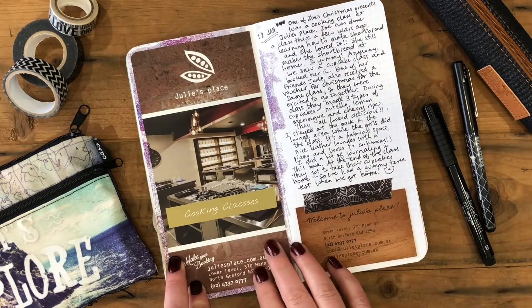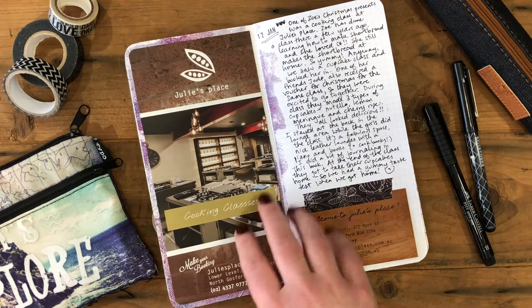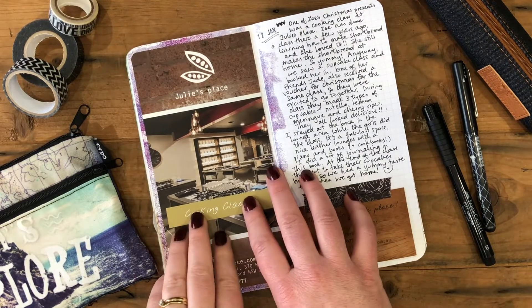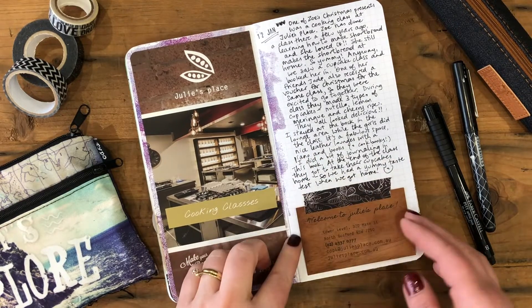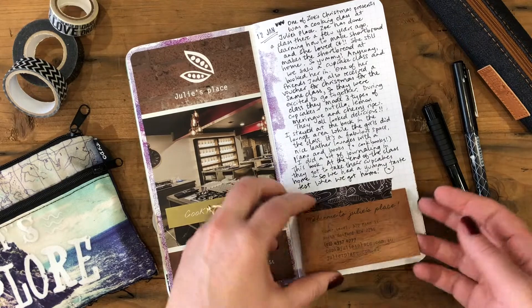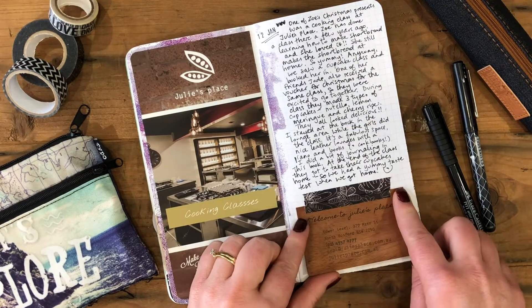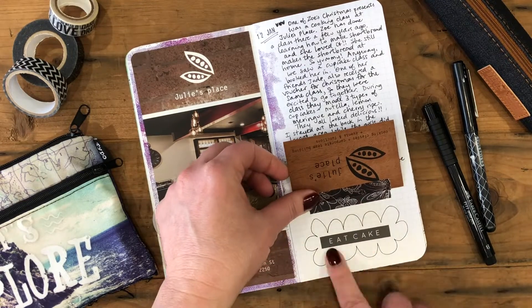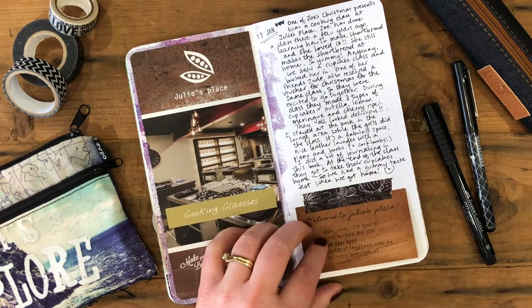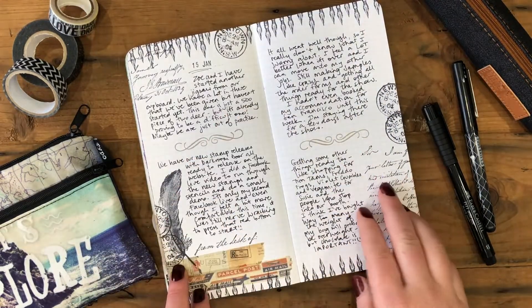Here's another brochure — we did some cooking classes. I gave Zoe, my daughter, a cooking class for Christmas, and she did a cupcake cooking class on this particular day. It was nice to taste test those once she'd finished. This is just the business card, decorated with another sticker.